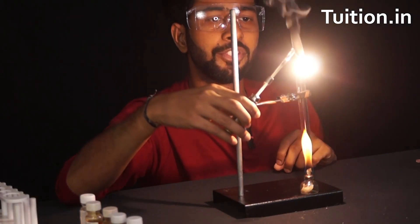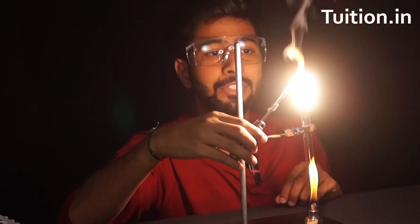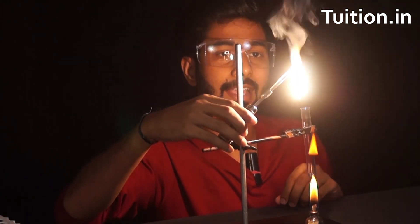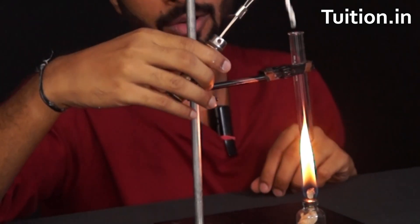So I have a metal here which is burning and what's coming out is a metallic oxide. We want to see whether this metallic oxide is acidic or basic or neutral in nature. Let's figure out how to do that.